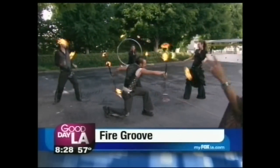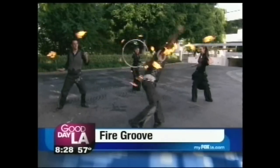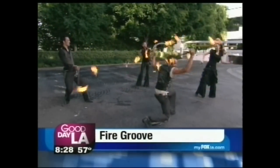They make up this amazing group, Fire Group, and as mesmerizing and as enthralling as it is, it's also a workout.